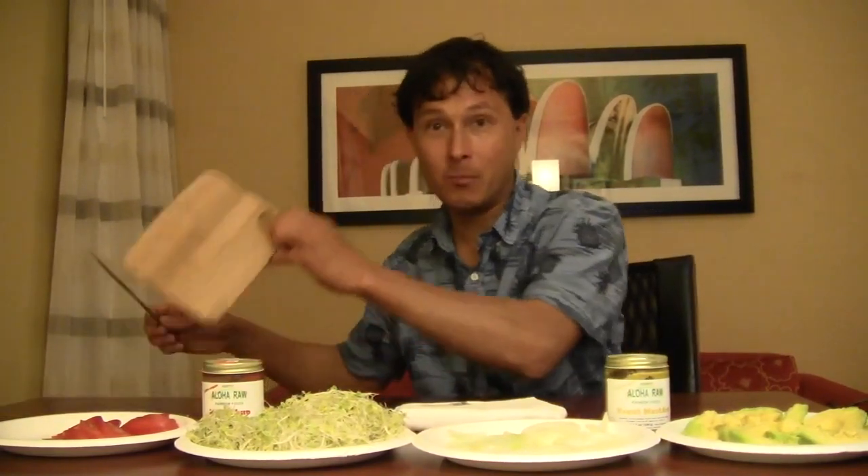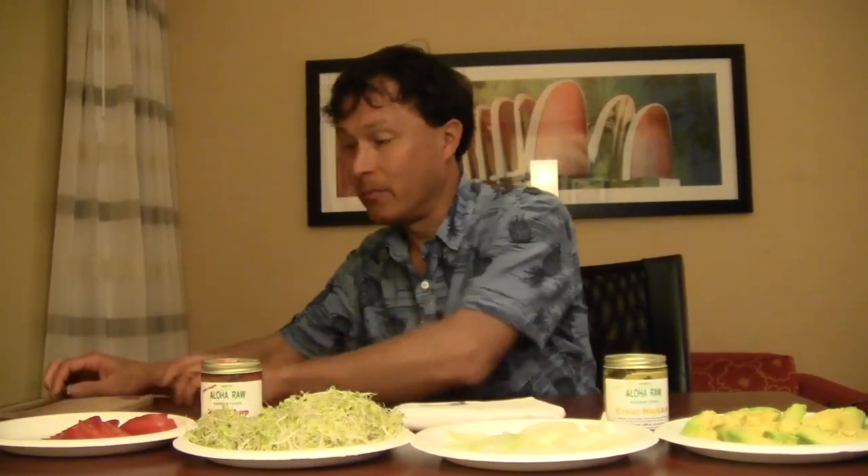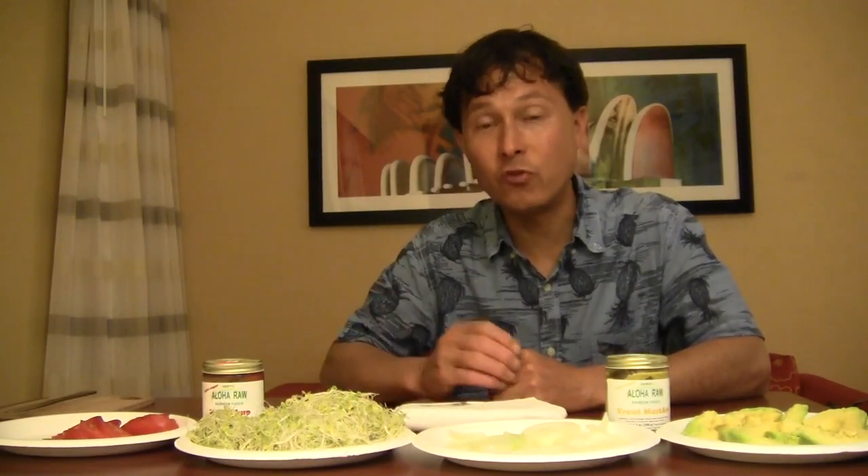This is John Kohler with okraw.com. Today we have another exciting episode — one that you guys requested on Instagram. I posted a picture of my live raw tempeh sandwich, it's totally delicious, so I'm going to make it for you guys. It's super simple and super easy. I come up with a lot of different recipes when I'm traveling, because I don't have all my kitchen appliances — no juicer, no blender — so I try to figure out what I can make that's going to be really delicious and nutritious.